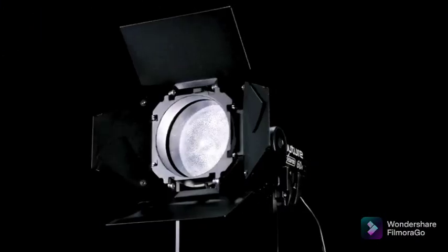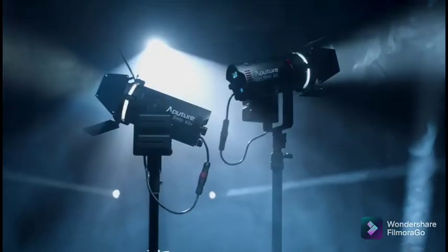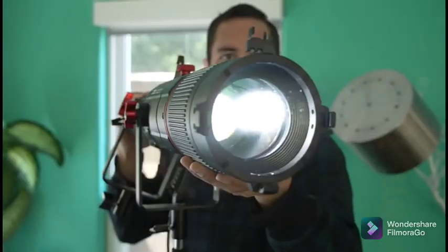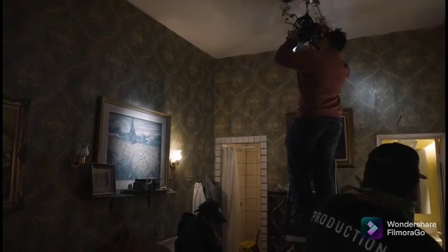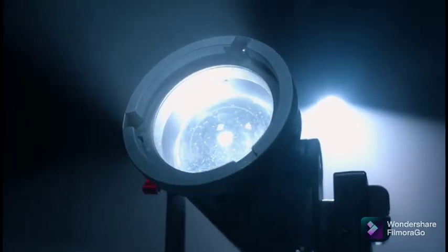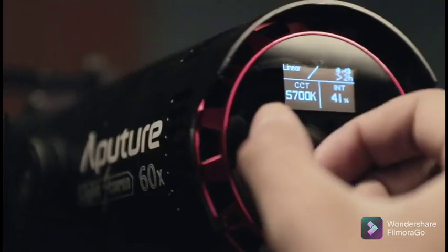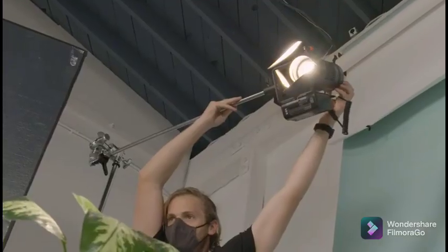When we designed the 60D and 60X, we had one goal: to make them the most versatile lights ever. Whether you need flexibility or firepower, the LS60 series presents both — a powerful daylight balanced light or an adaptable bi-color fixture.